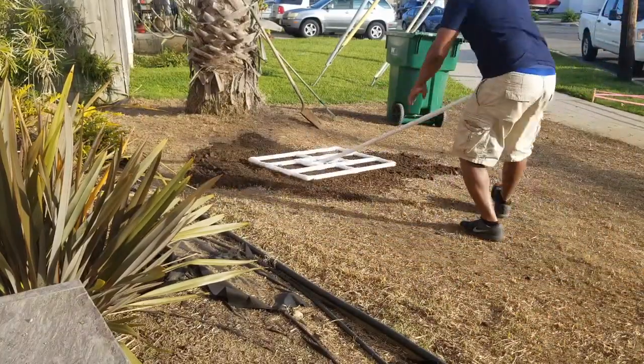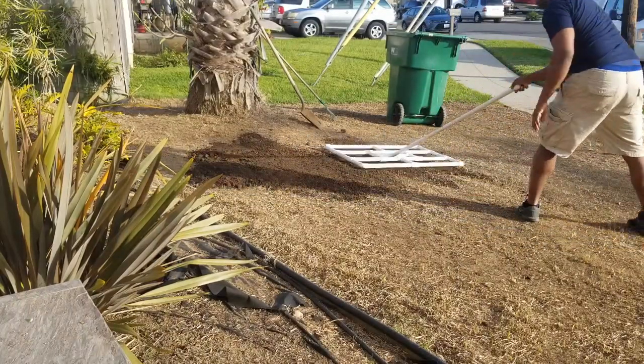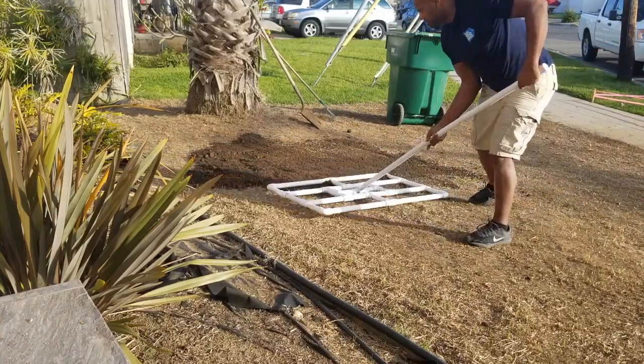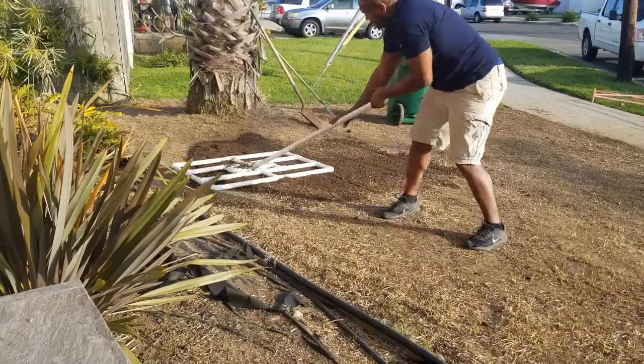Super easy — glides right over and just flattens everything. That depression right there is like a four or five inch depression. I'm reseeding all this anyway so it's super nice. Definitely recommend this.